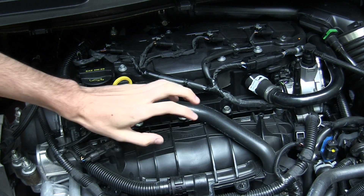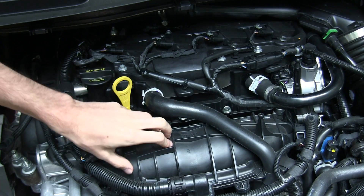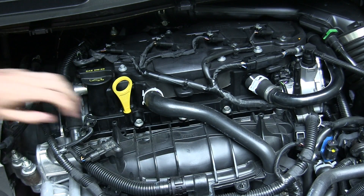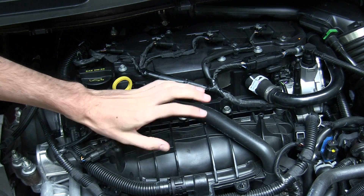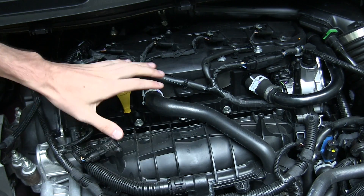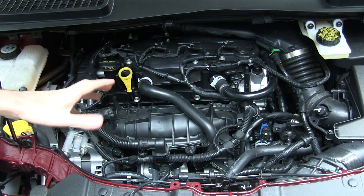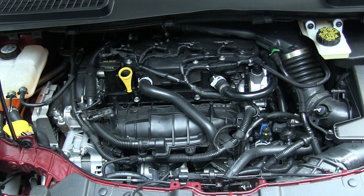Some interesting things to note: both the intake manifold and the valve cover are composite plastic, which saves weight and cost compared to aluminum. The engine block and engine head however are both aluminum, saving weight compared to iron. This engine also has a compression ratio of 10.1 to 1.